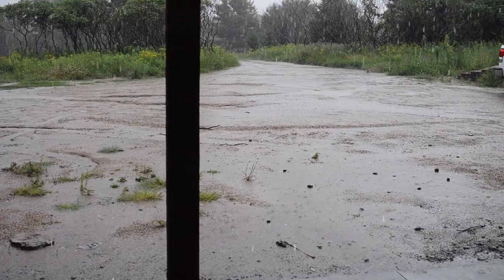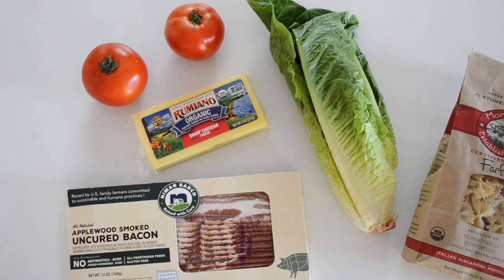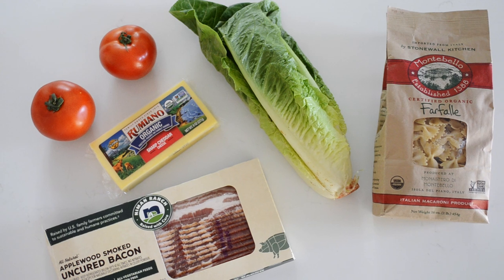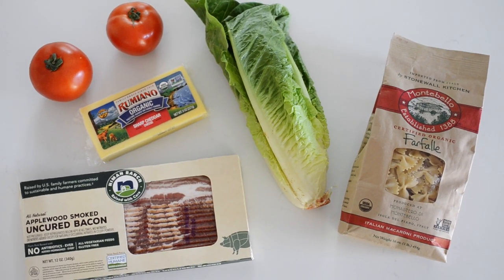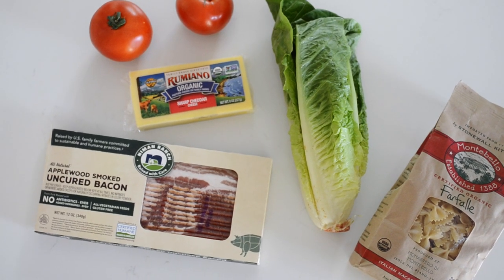Now in the middle of shooting this recipe it started pouring rain, so excuse the lighting in some of the shots. For the salad part of this recipe you'll need 12 ounces of bacon, 12 ounces of bowtie aka farfalle pasta, one heart of romaine lettuce, two large tomatoes, and two cups of shredded cheddar cheese.